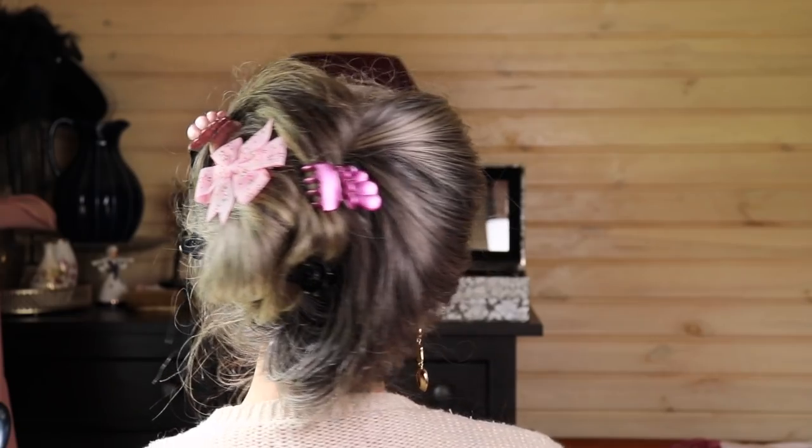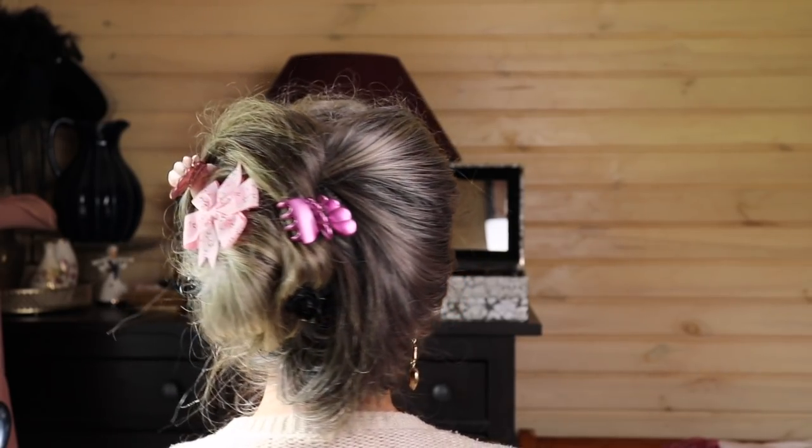The way that you could accessorize this, or the way that I would accessorize it at least, is by adding some sort of bow or hair clip into the middle of the bun, like so. Or if you have a larger bow, you can even add it at the bottom of the bun, like so.